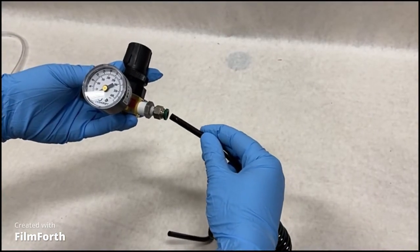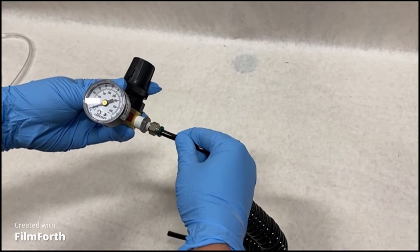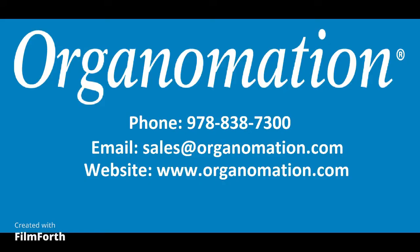The third way is to connect the black tubing directly to a push-to-connect fitting. This is common when connecting to air compressors, pressure reducing regulators, and nitrogen generators such as Organimation's Nitrogen.